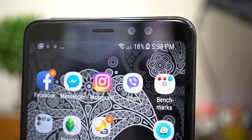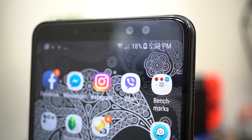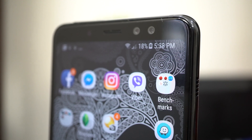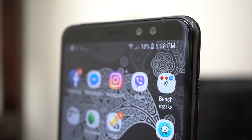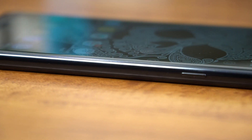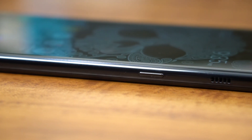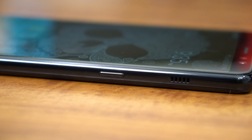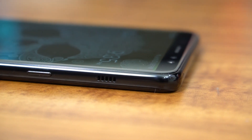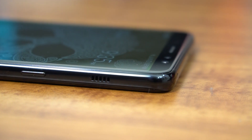On top of the display sit the dual front cameras of the A8 and A8 Plus, which consists of a 16-megapixel main camera at f/1.9, plus a secondary 8-megapixel camera at the same aperture with Live Focus enabled for that artificial shallow depth of field. We'll talk about camera performance in a bit. Audio is equally important for enjoying your content, and we're happy to report that the speakers on the side of the A8 and A8 Plus do a pretty good job, but could use a bit more bass to really round out the sound. The speaker can get pretty loud but it's probably best to keep it at 80% to avoid distortion.